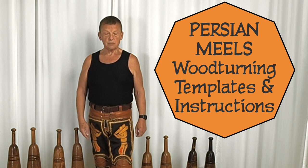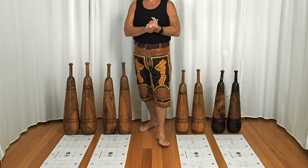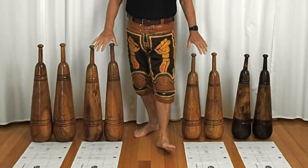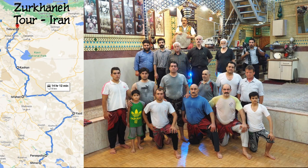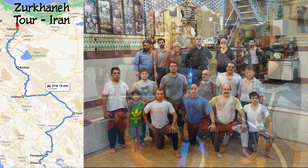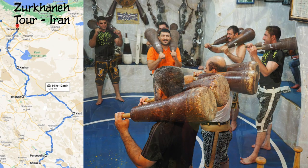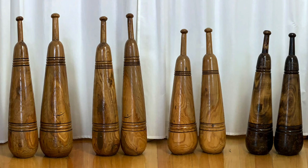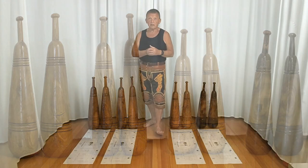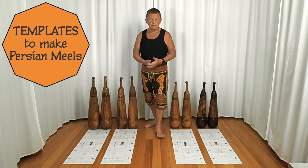Welcome to How to Make Persian Meals. My name is Paul Volkowinski and I have just recently completed making four templates for these pairs of meals. I bought these meals in Iran on my first trip where I went and toured the whole of Iran and visited as many Zurkhane as I could. I decided I really liked this style of meals and decided to bring them home to Australia. I've had a lot of inquiries for how to make meals and whether I could supply templates for them.